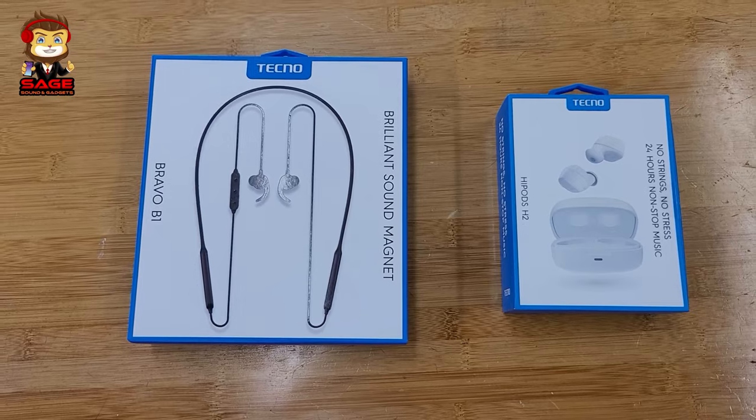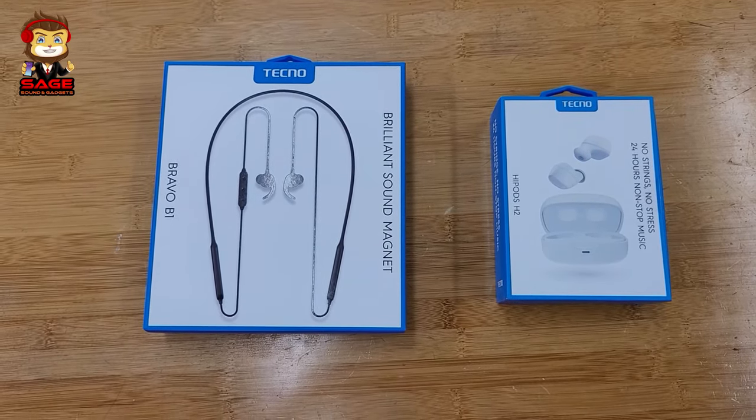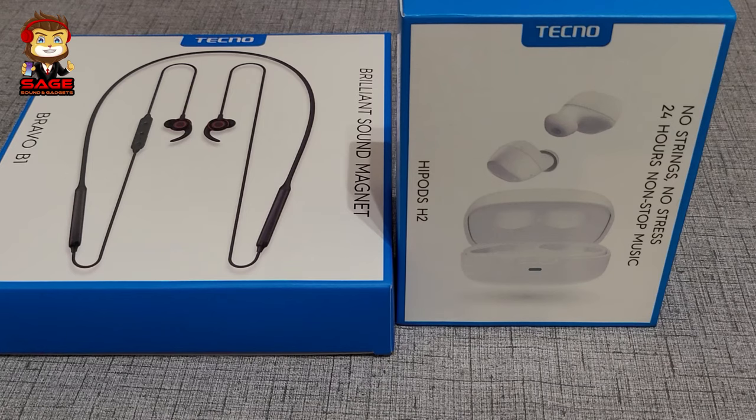Today I'm back to give you guys another video. I'm going to review two different products from Techno. These were sent to me so I can give you guys an unbiased review. We're going to check out both of these earphones.